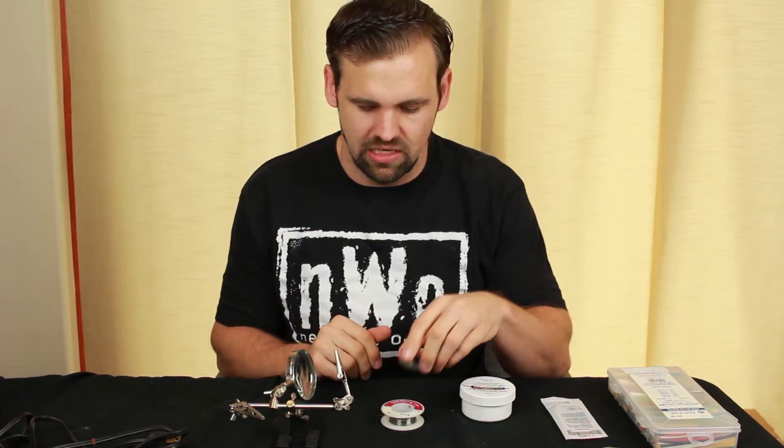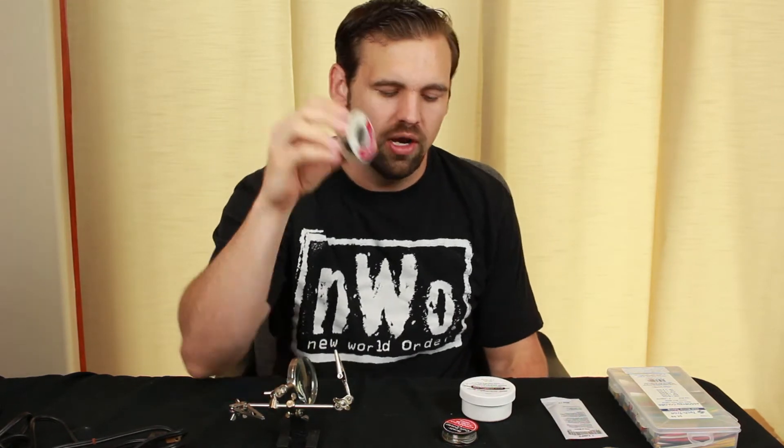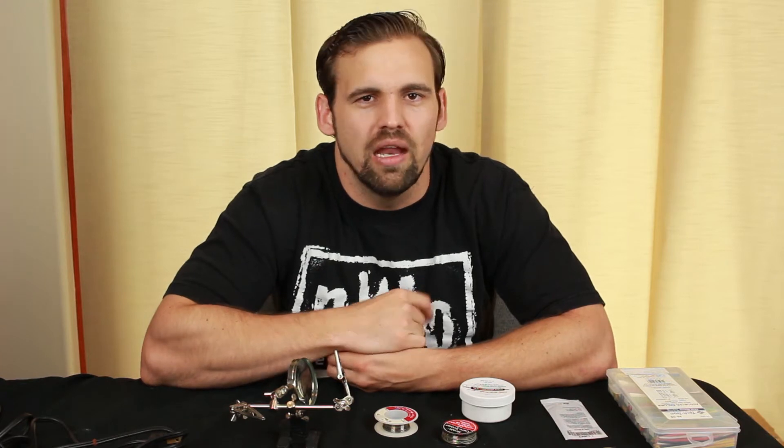Now let's talk about solder itself. The kind of solder you want to use is going to be a Rosin-core based solder. For example, I got this one from Radio Shack — it's a silver bearing solder with Rosin-core in it. Most solders these days are Rosin-core based. Rosin is actually a type of flux — a type of acid that cleans out the contacts and prevents your solder joints from oxidizing, because oxidation can get between the contacts and the solder and ruin your conductivity, resulting in a bad solder joint.